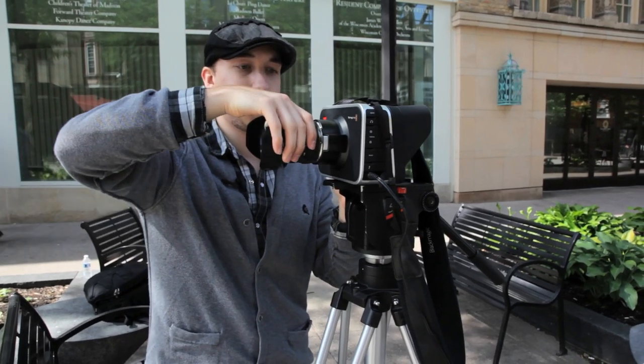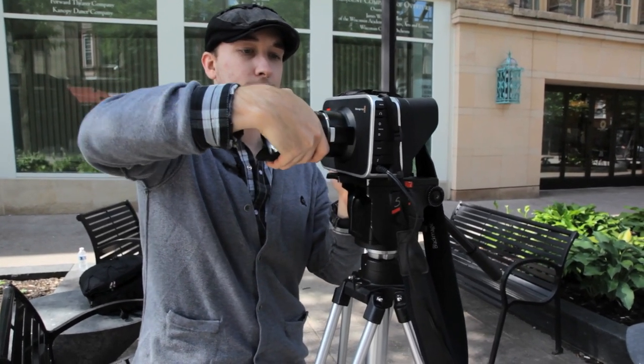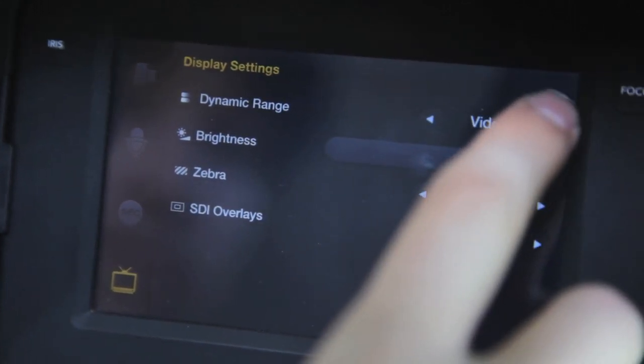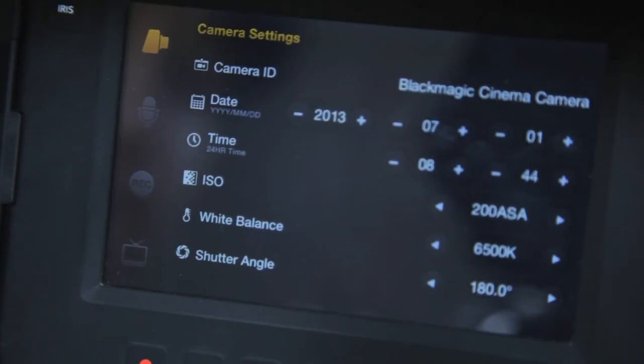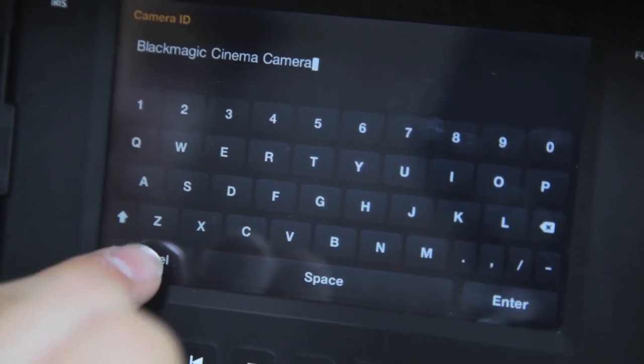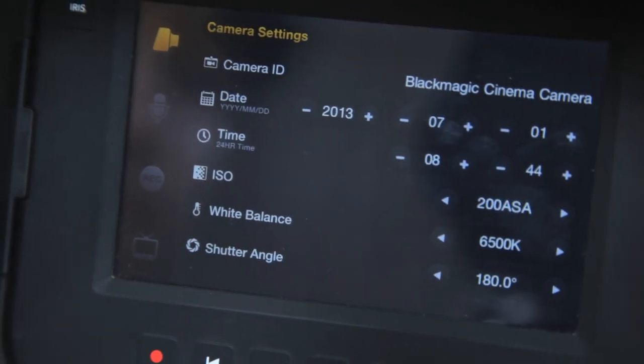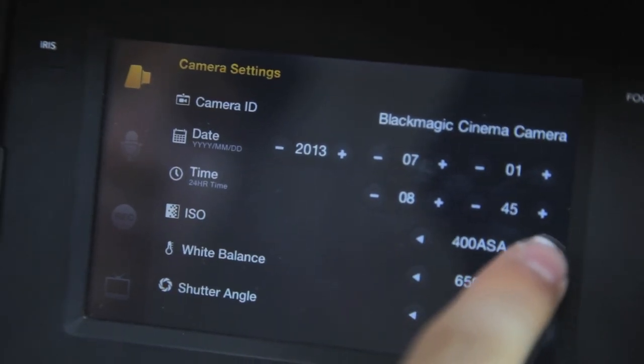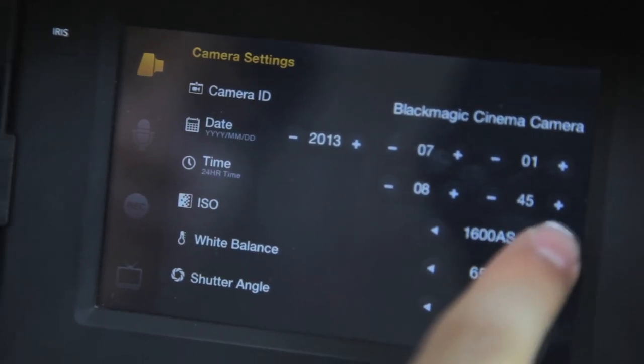The menu system is fairly easy to navigate. It comes with camera settings, audio settings, record settings, and display settings. Camera settings allow you to change the camera ID, date and time, ISO, white balance, and shutter angle. The ISOs available in the firmware are 200, 400, 800, and 1600, with 800 being the native ASA.